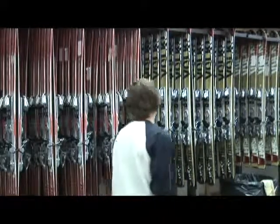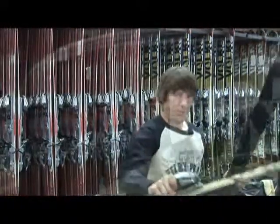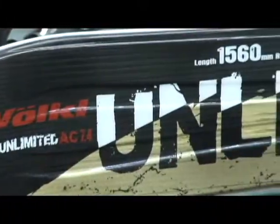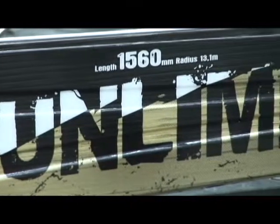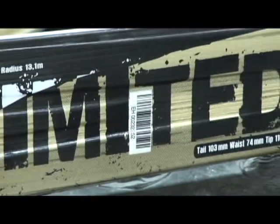We've got you into a great pair of fitting boots that are going to be snug and close to your foot so that the performance of the ski is fully utilized. This year we have a new fleet of Volkl Unlimited skis that we'll use on the Terry Peak slopes to fit our rental customers.